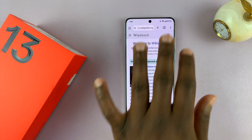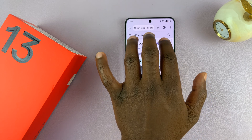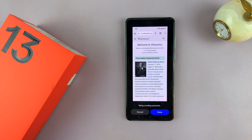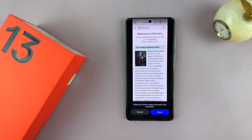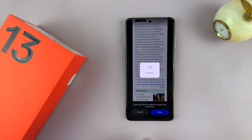You can also use the three finger touch and hold gesture for a scrolling screenshot. Touch and hold, then scroll to the bottom and release — the phone will start scrolling to capture a scrolling screenshot. When you're happy, tap done.